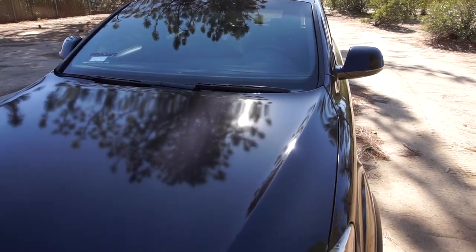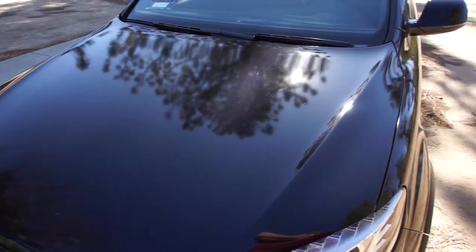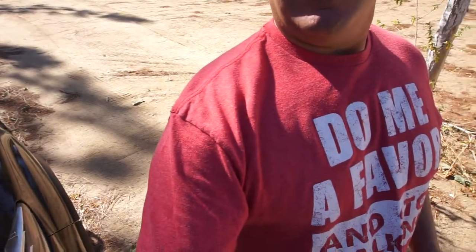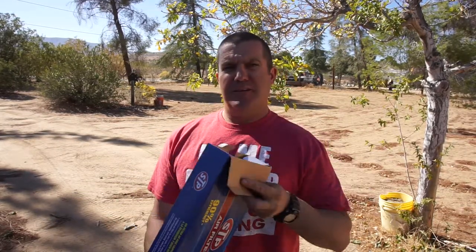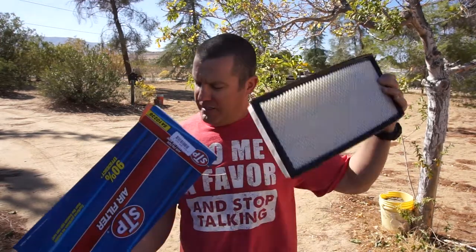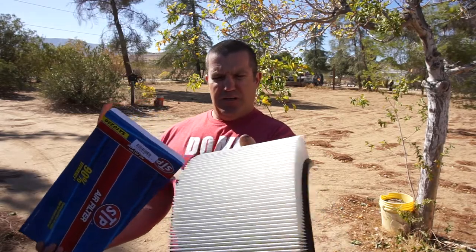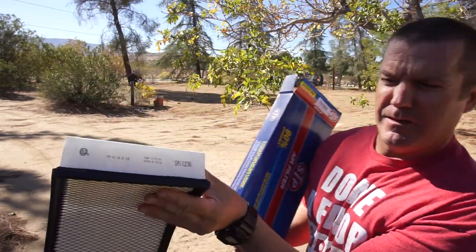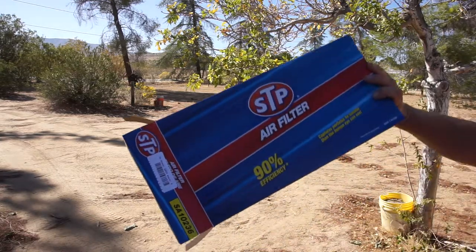Alright guys, welcome back to the channel. Today we're going to be doing an air filter on the Audi Q7. This is an STP paper element air filter - it's better than K&N. Diesels don't really do well with K&Ns. Hopefully it's the right one. Nice and clean, brand new. The part number is SA10236.